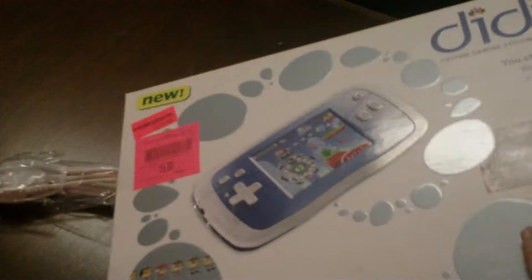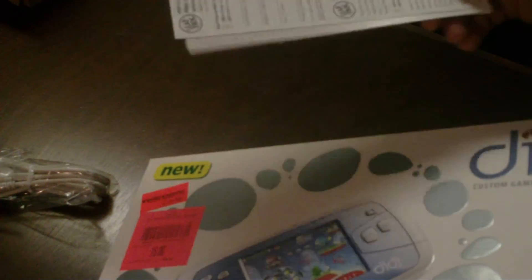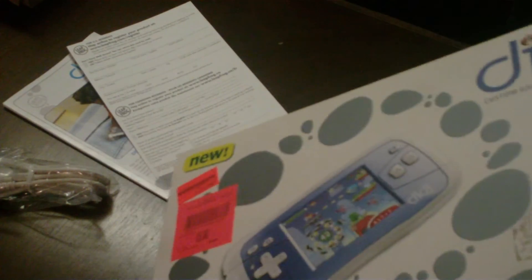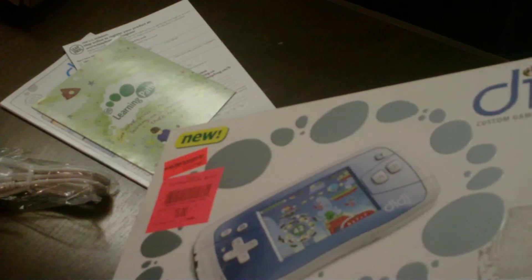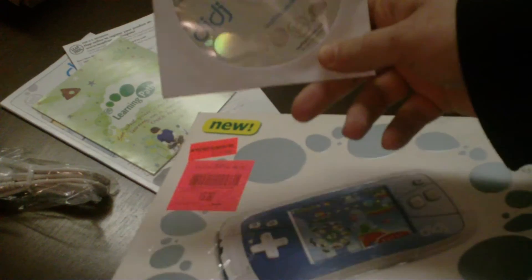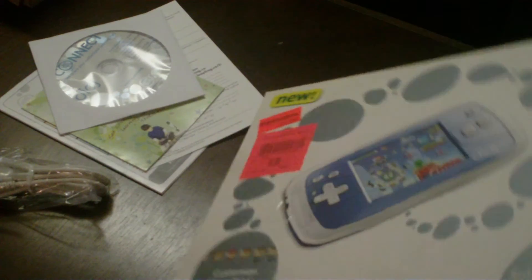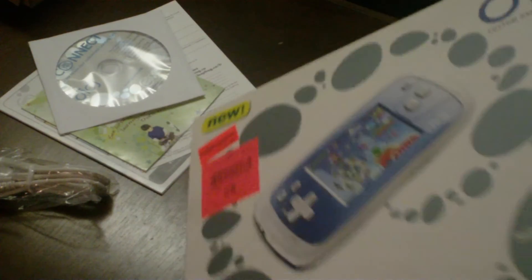We'll just open it up here. Comes with a USB cable, pretty standard. We got some manuals and stuff like that. Something to register with. We got the software here — nothing too fancy about it. It's for Windows XP or Vista, but I'm sure that won't matter once they get it modded.